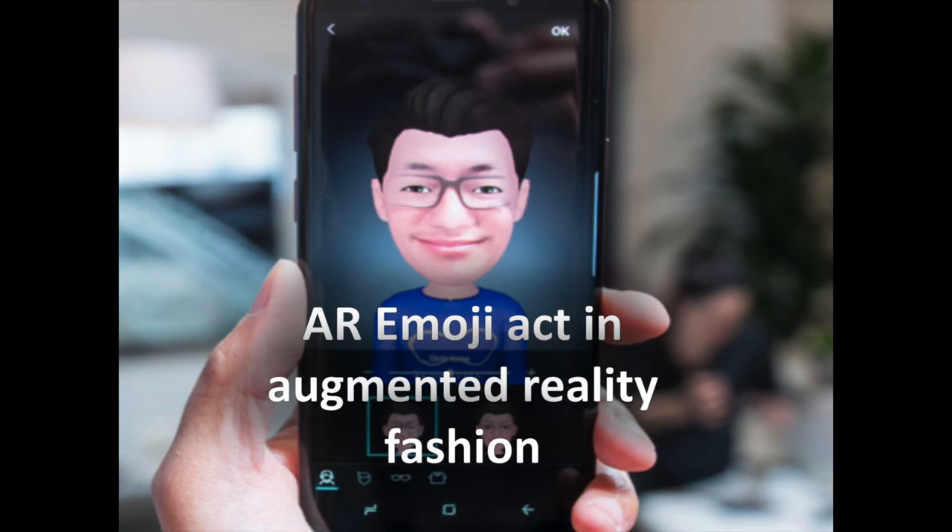Once you're happy with your AR emoji, you can save it and use it every time you launch the front-facing camera. The AR emoji acts in augmented reality fashion — your face and head are tracked so you can move around and even make faces. You can raise your eyebrows, open your mouth, even scrunch up your face and your digital self will do the same. It would have been nice if the emoji could move its arms and other body parts, but for now this is still pretty fun. The mode will also save over a dozen different GIFs locally for easy sharing, and this is yet another aspect of the mode we're sure will grow over time.